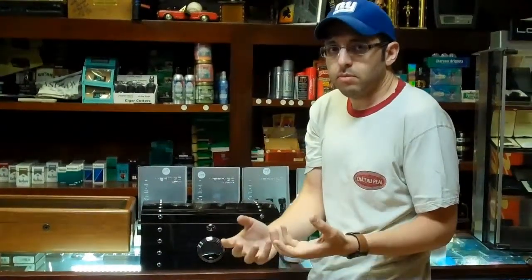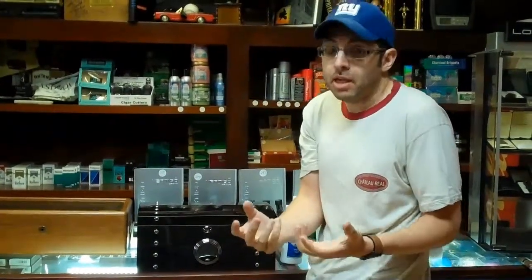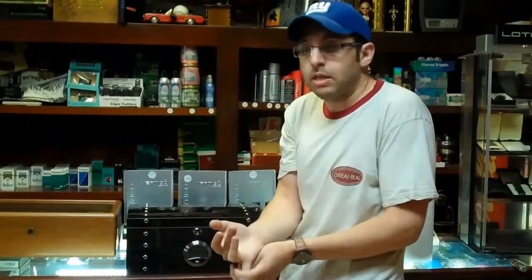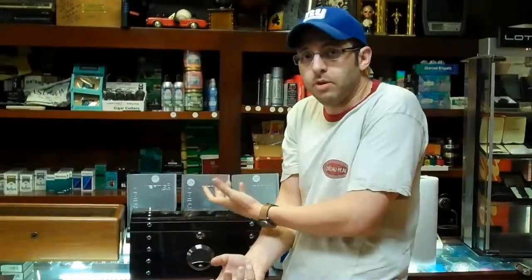So you should always buy cigars from a reputable tobacconist, somebody who keeps their cigars properly. Number one, that means they care about what they're doing, so they're going to get you the best quality cigars. Number two, when you do go to keep them for any period of time, they'll be as good when you go to smoke them as they can be — hopefully as good as when you got them. Thank you very much.